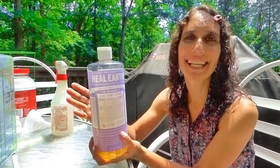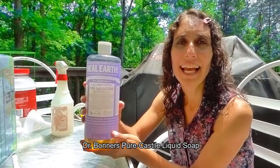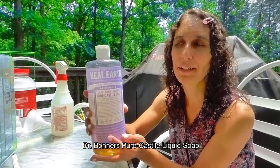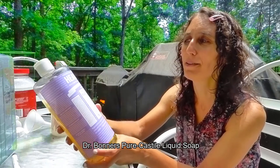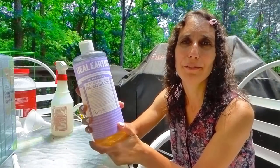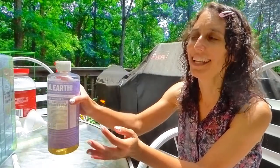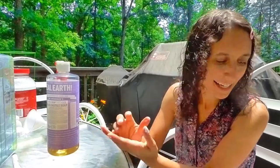The first one is a liquid castile soap, and you want it not to have any fragrances or added moisturizers or anything. That's why I like to use this liquid castile soap. It comes in a lot of different scents — this one is lavender — but it could be any scent or even unscented.